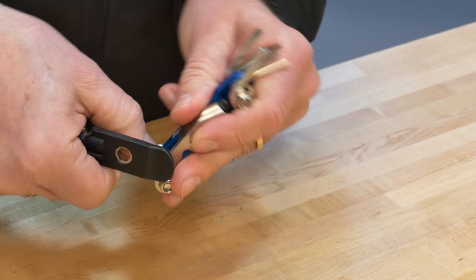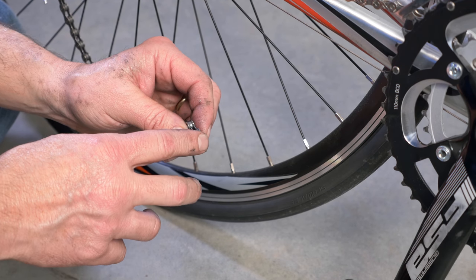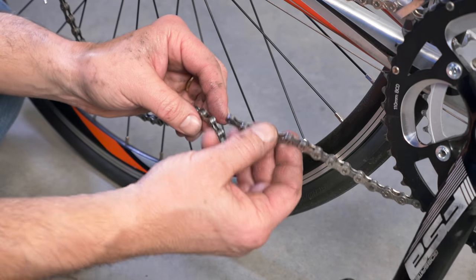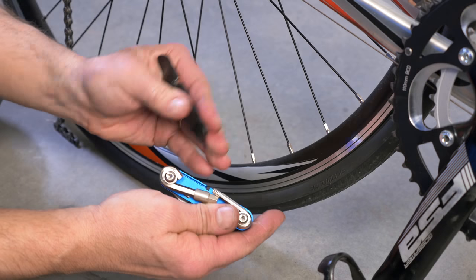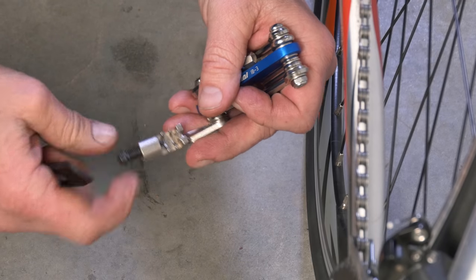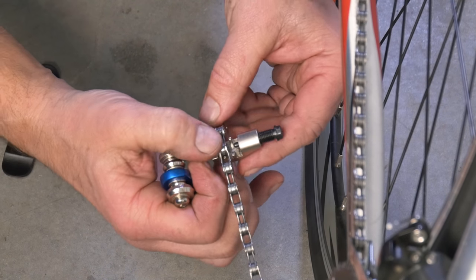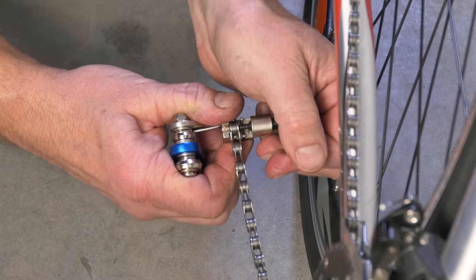Let's take a closer look at some of these tools. In a trailside situation where your chain is broken and you don't have a replacement rivet, you can use your chain tool to remove the damaged links and rejoin the chain as a short-term fix. Choose the appropriate rivet to drive out, and use the chain tool to drive it out just far enough to detach the damaged segment of chain.